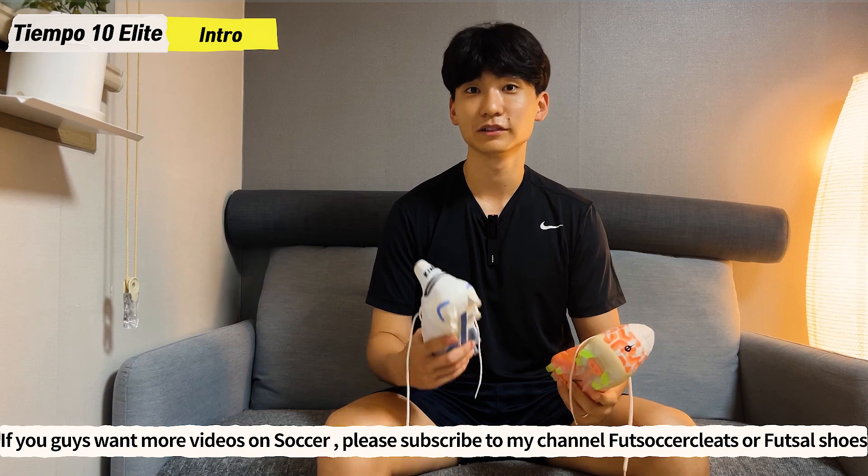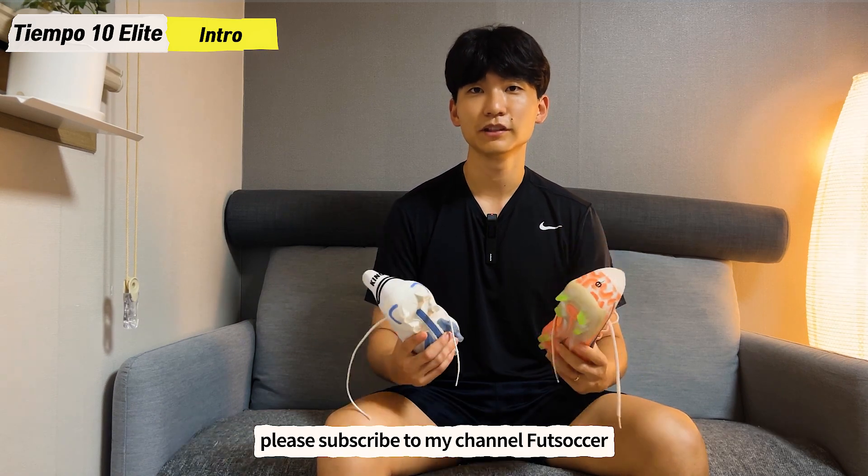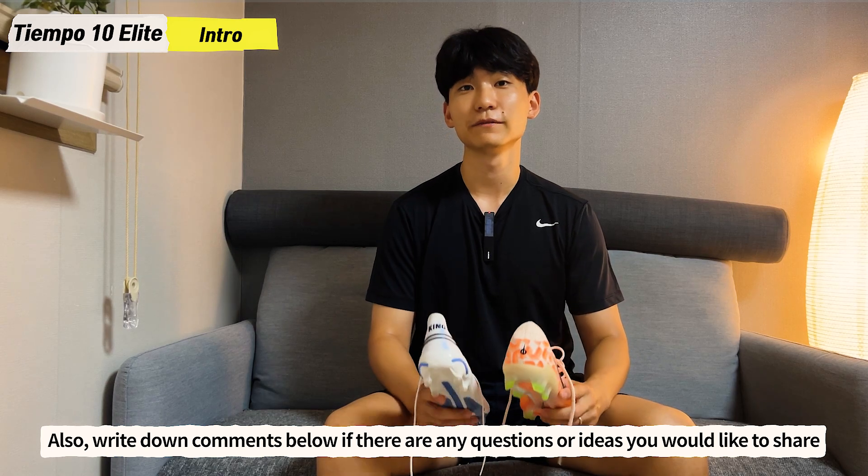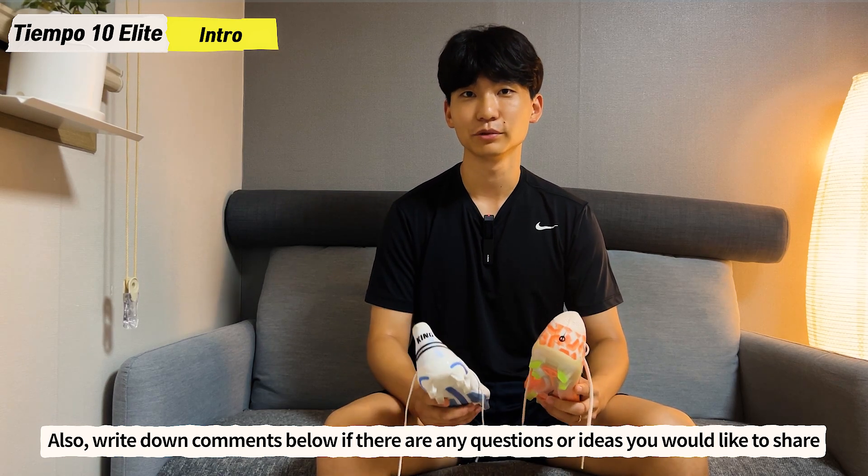If you guys want more videos on soccer cleats or football shoes, please subscribe to my channel FoodSoccer. Also write down comments below if there are any questions or ideas you would like to share.